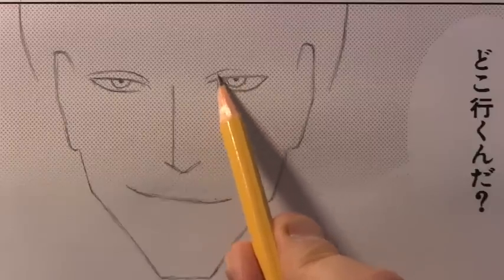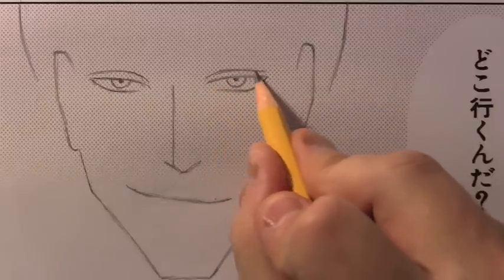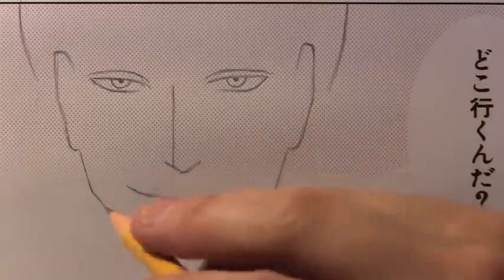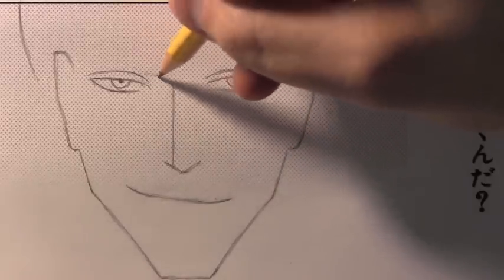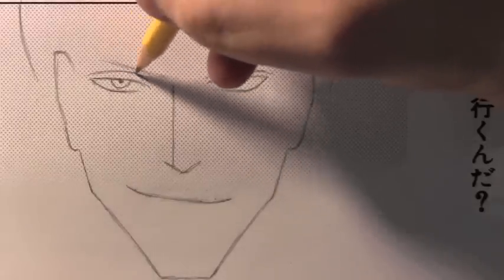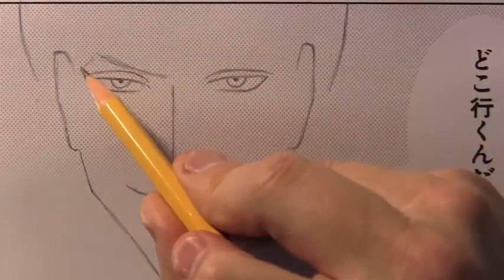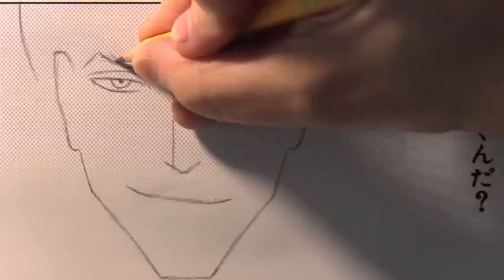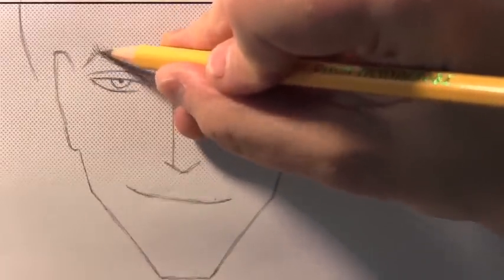Now it's time to start drawing these eyebrows. One thing I need to caution is that the very idea of doing a video called 'How to Draw a Manga Bad Guy' is maybe going to leave me open to criticism, because of course there are so many different ways of drawing a manga bad guy. I looked at a number of different manga bad guy type characters and came up with at least some principles I could apply. Notice how this eyebrow here is sort of curving. Generally, eyebrows of manga characters are not very thick — certainly not bushy type eyebrows.